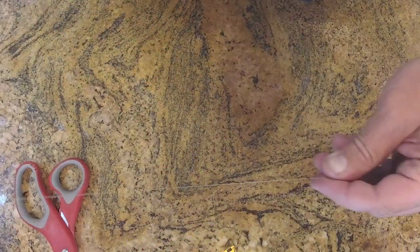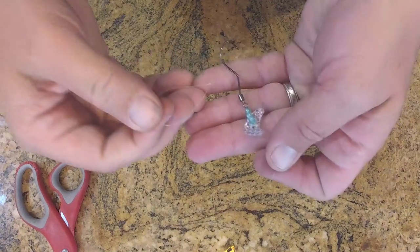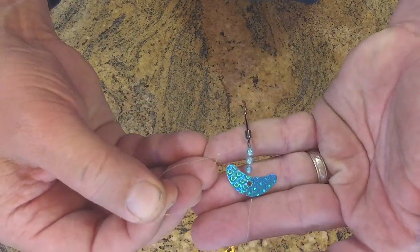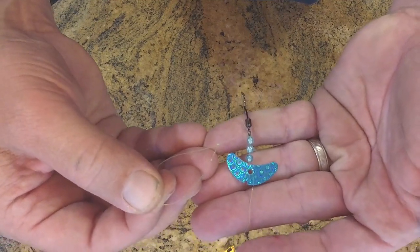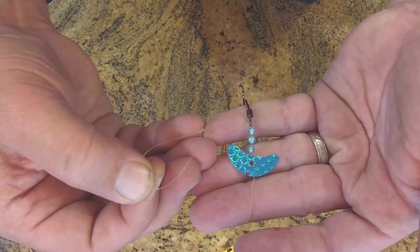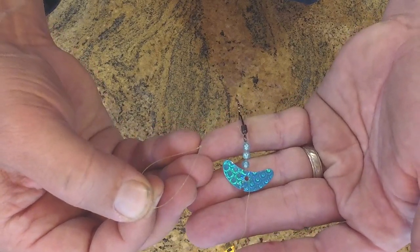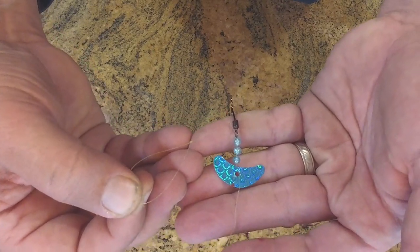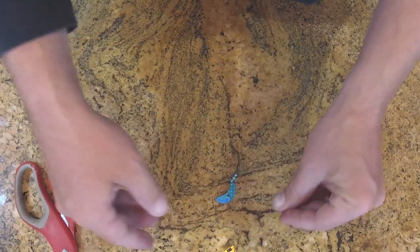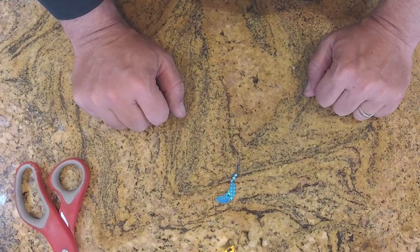And that right there is a slow death rig with a smile blade. These can be very deadly for walleyes and other species. I usually make my leaders around three feet — if you use really long leaders, they tend to drag in the mud. I'm Chris Husted and that's your Review Your Gear tip of the week.